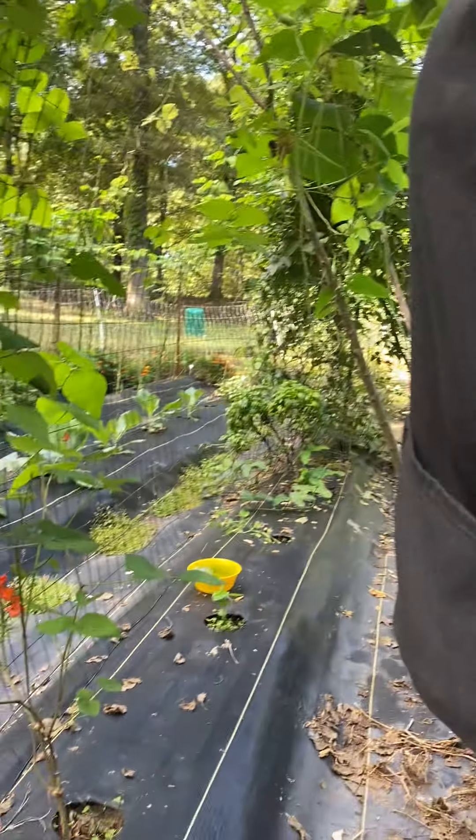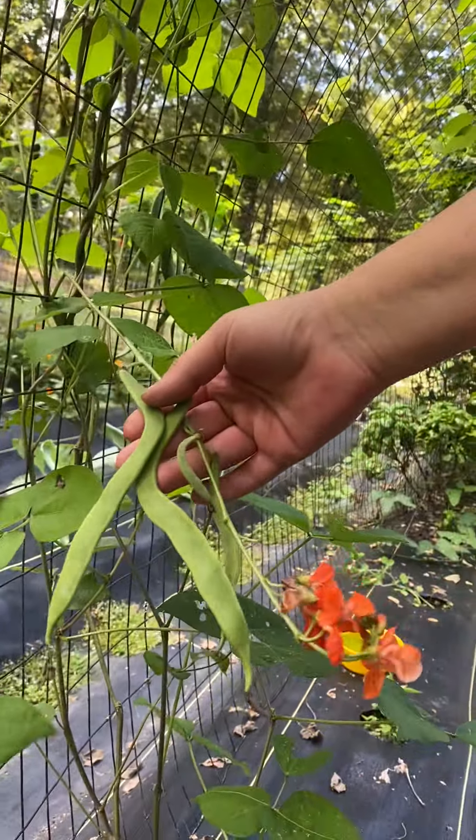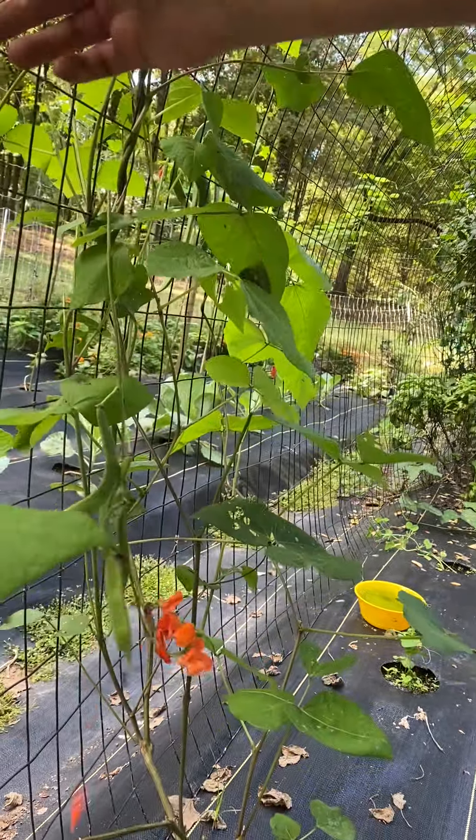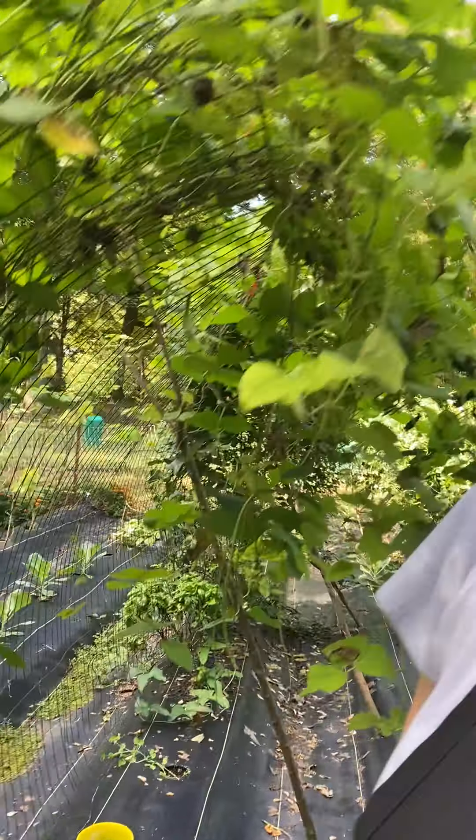We've also got some red runner beans that I've been trying to grow all season that finally decided to start producing beans. I didn't realize they like the cool weather, so looks like we're gonna have a bumper crop of those this year too.